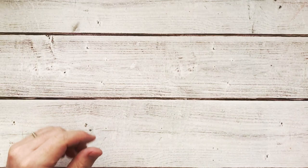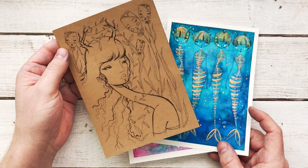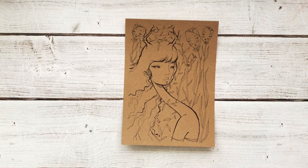G'day friends! Welcome to the third video of the deluxe coloring cards. Today we're doing craft. We've done the cold press, we've done the hot press and today's sample will be on the craft cardstock. This is the Recollections cardstock — it is my craft cardstock of choice.